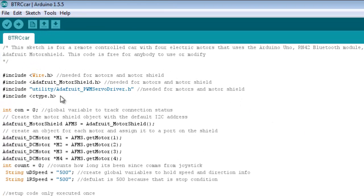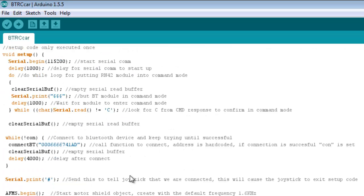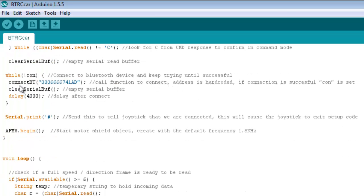Here's the sketch for the Bluetooth RC car. The top three libraries are all for the Adafruit motor shield. I'm declaring some objects for the motor shield, and the variables UD_speed and LR_speed hold the speed values coming in from the controller. There's a lot going on in the setup code — that's where I initiate the connection with the two Bluetooth devices. I put one in command mode, verify it's there, then initiate a connection using the connectBT function with the hard-coded address. Neither sketch exits the setup code until a connection is established.